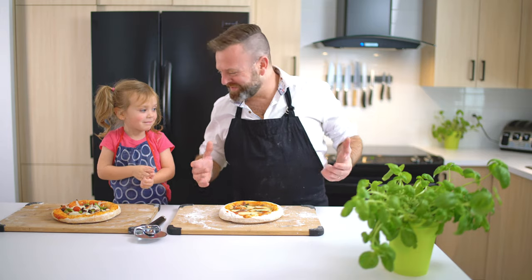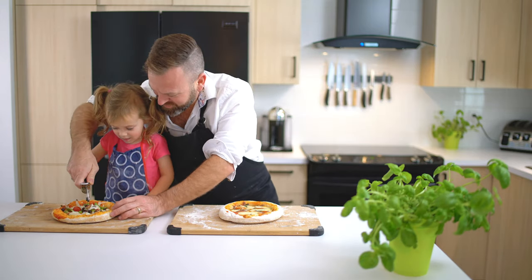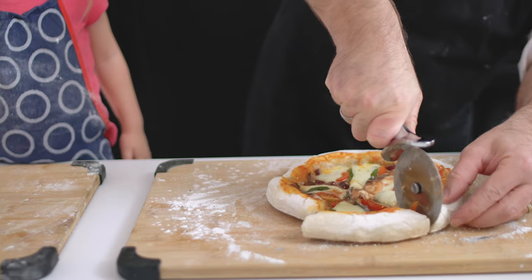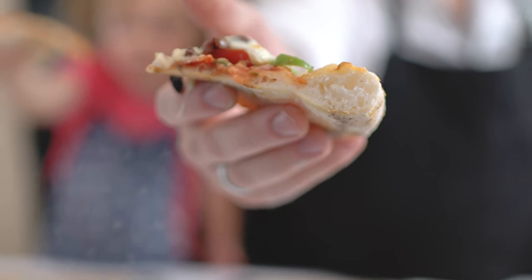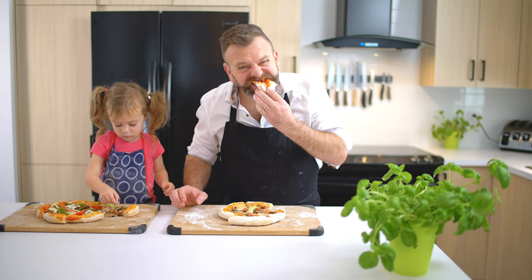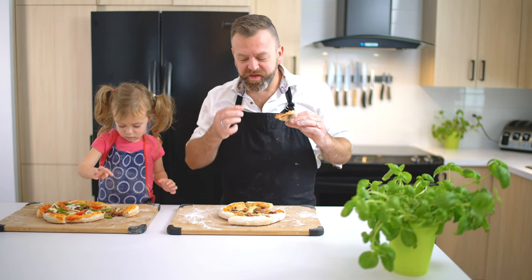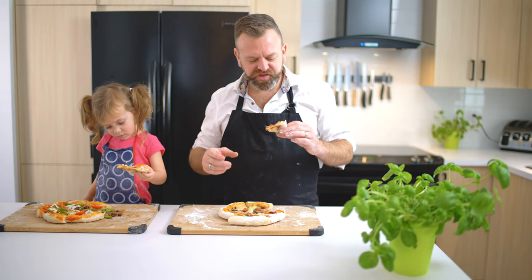Alright, we have our delicious pizza right here. We're gonna cut this. This crust is incredible for gluten-free pizza. This is exactly how I like my pizza — very salty, cheesy, saucy.